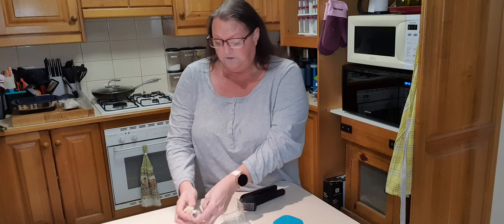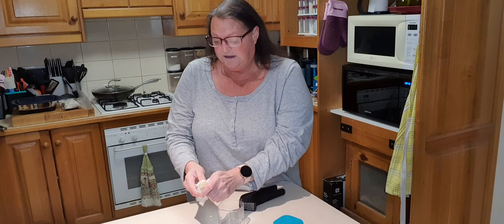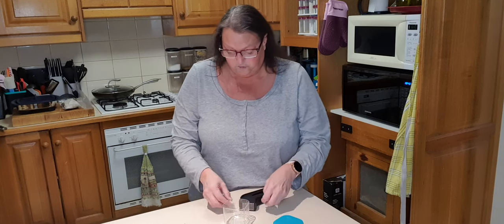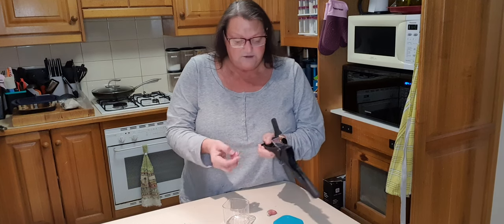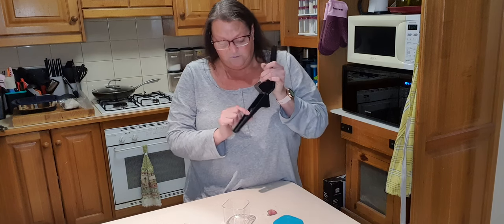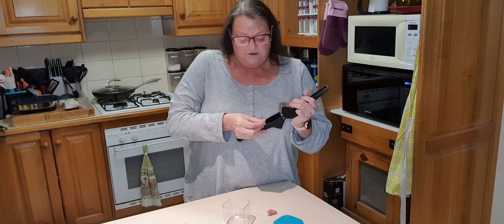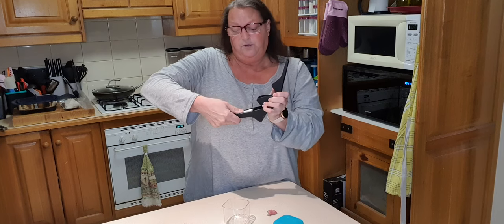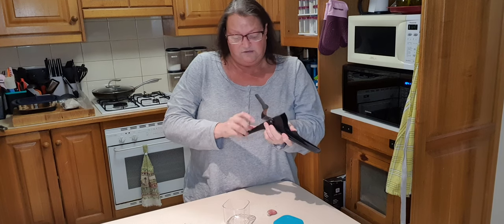I'll just do two, I think — I don't want to keep you too long. So there is a little spot here just inside the bottom handle; it does show you a picture of garlic. What you do is you put the garlic in there and you can either just push down on that, or I do prefer to give it a bit of a press.